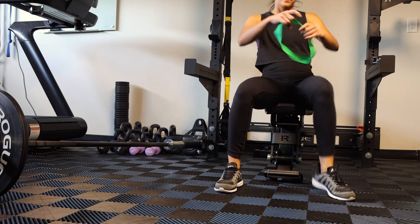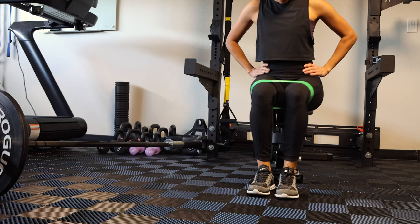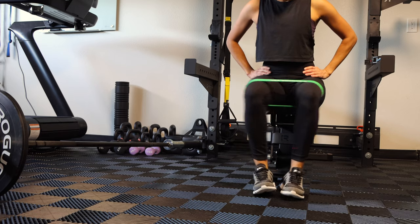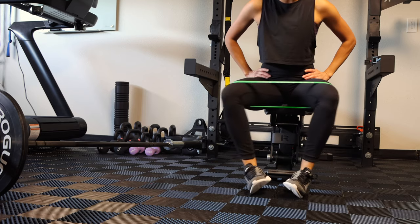Next we're going to do a seated abduction. Sit straight up with the band just above your knees, feet together, and force your knees outward. This engages the side glutes and outer thigh, and you use the inner thigh to control the motion back inward. Each of these warm-up exercises is done for one minute each — set your timer and do one round.